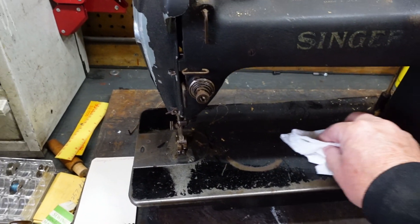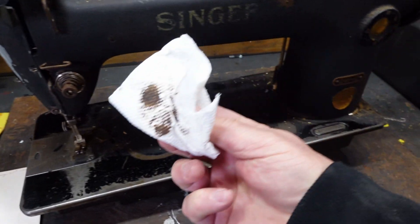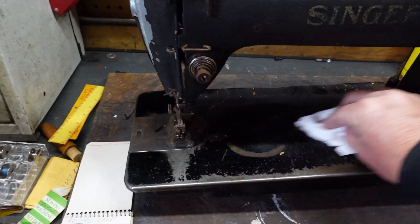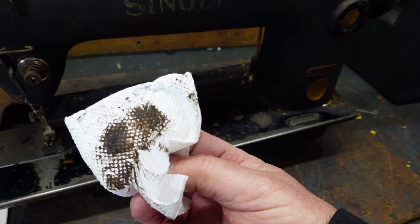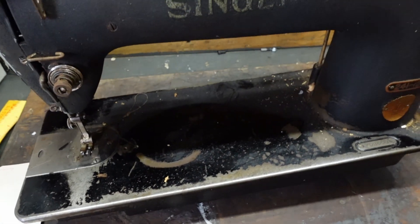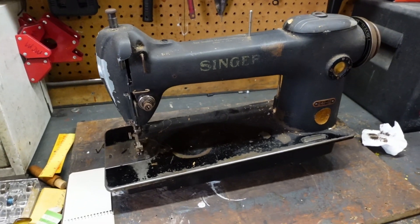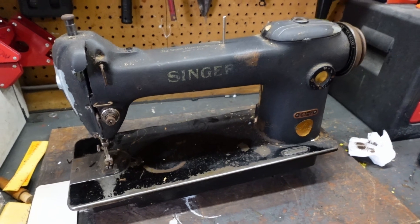The only problem is I wiped off a little bit right here, but this was in a basement and it is covered with I don't know how many years of grime, so it's going to need a major cleaning. Obviously the person who owned it has passed on.